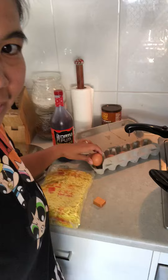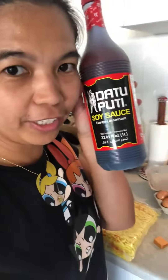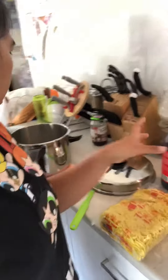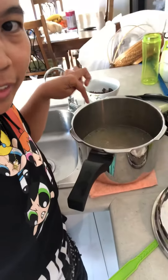And broth. What broth is this? Chicken broth? And eggs. Plus soy sauce. And this one, we first boiled the beef.